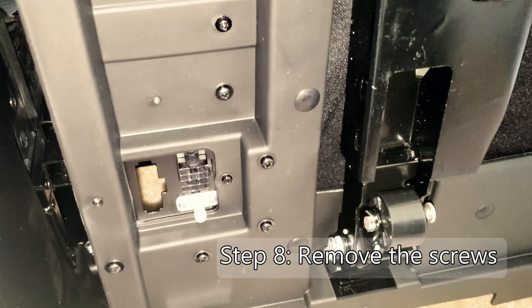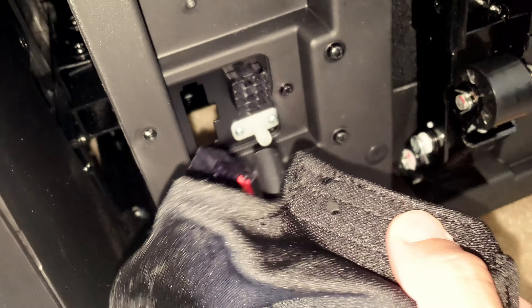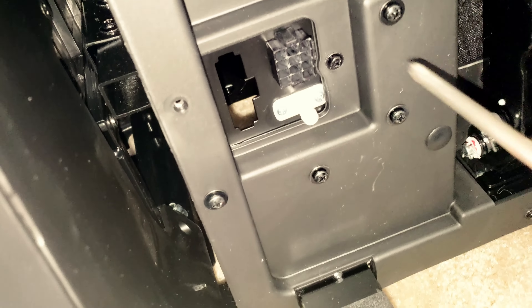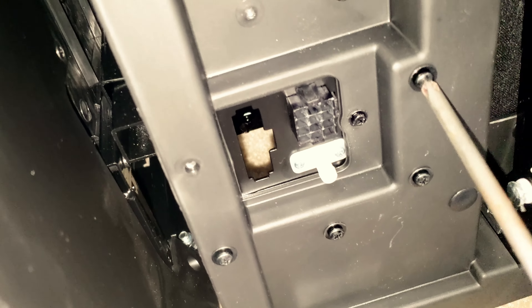I just noticed that there are holes here for screws, so I would have to unscrew these and put that on.